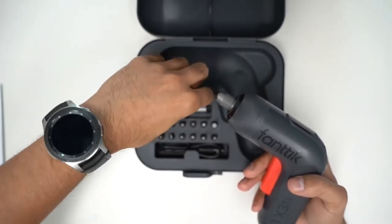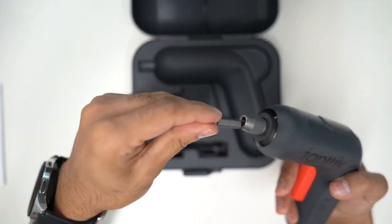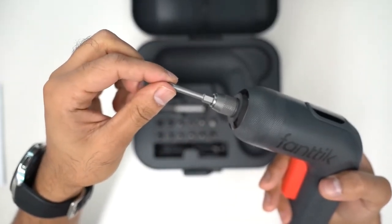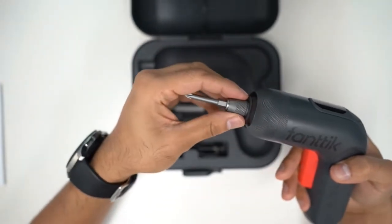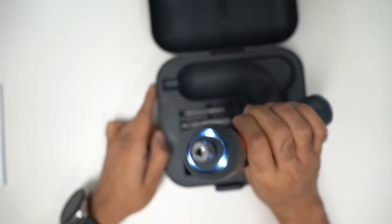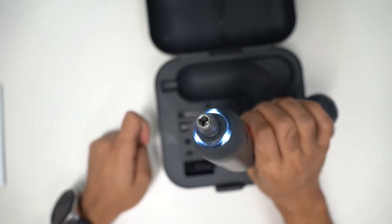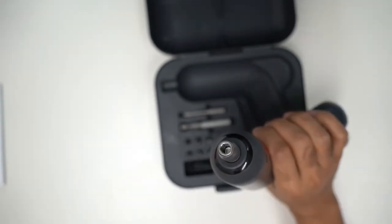On the front there's something called a shark chuck locking system, whereby you insert the screw bit — you push it in slightly and it locks into place. To release it, you pull the drill head outwards and it comes out. It's very secure and very easy to use. It also has an LED ring light on the front, so in case you want to screw something in the dark — maybe outdoors in the garden — that little light helps you see the screws in low lighting.